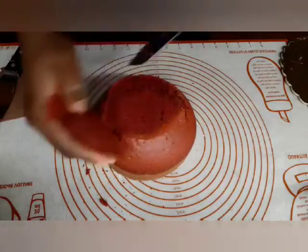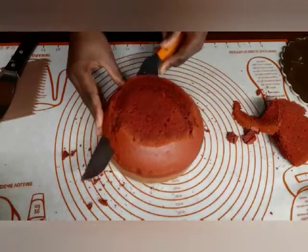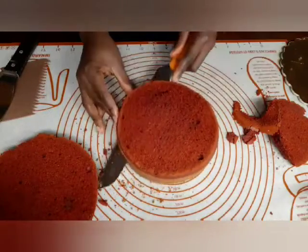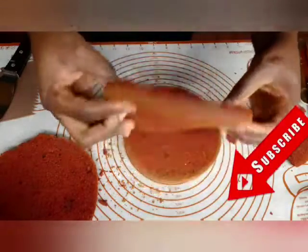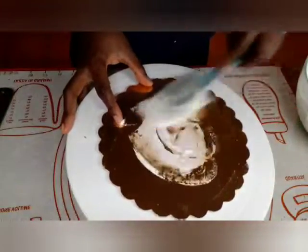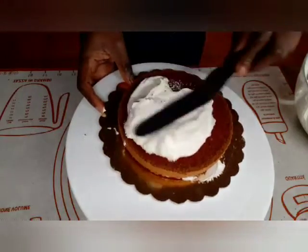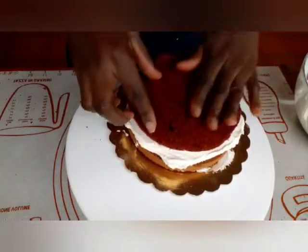Now we cut the cake into three equal parts. We begin layering the cake. We spread the cream cheese between each layer, adding cream to the top as well. Now we place the second layer on top and continue spreading the cream cheese frosting.